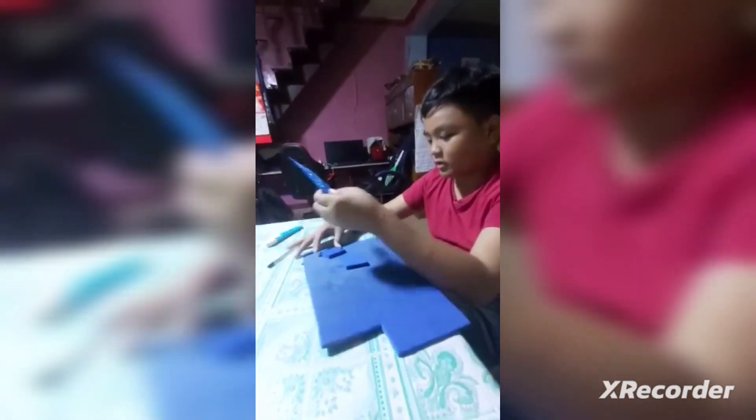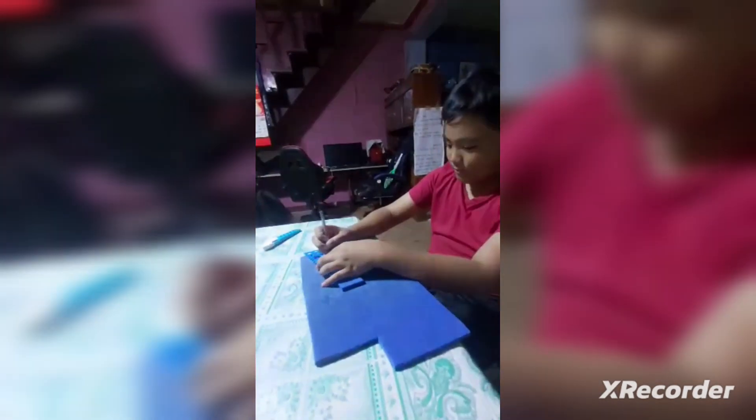Ilalagay ito. Ilagay ninyo ito, tapos lagay ninyo yung pen.